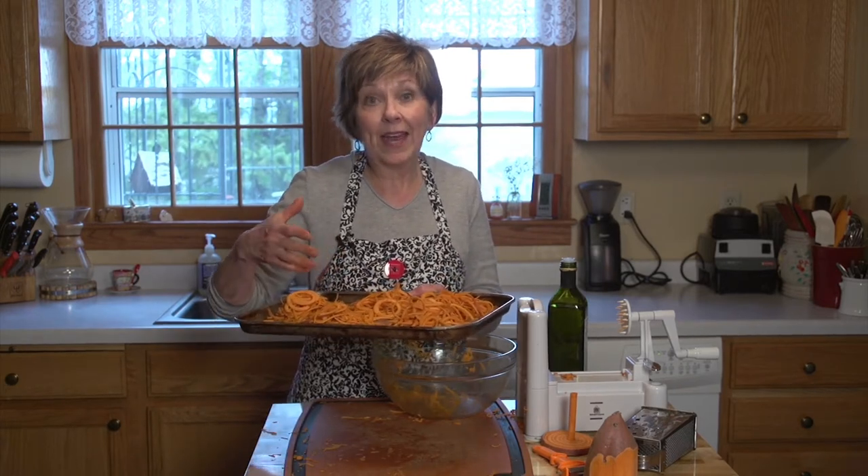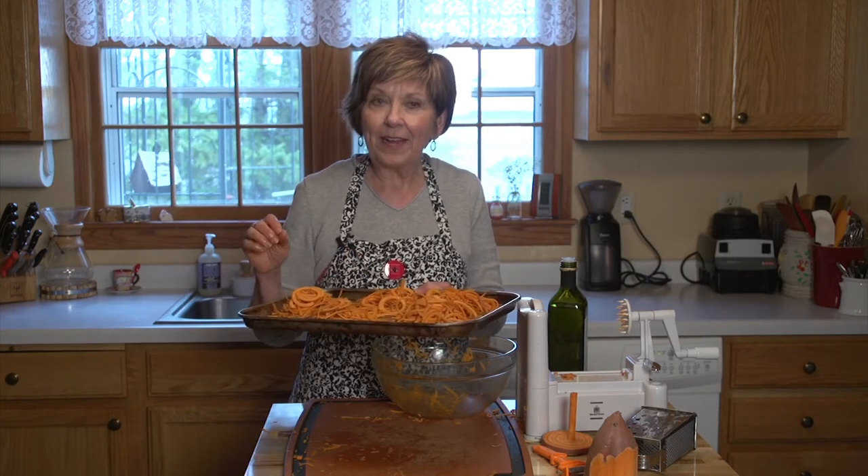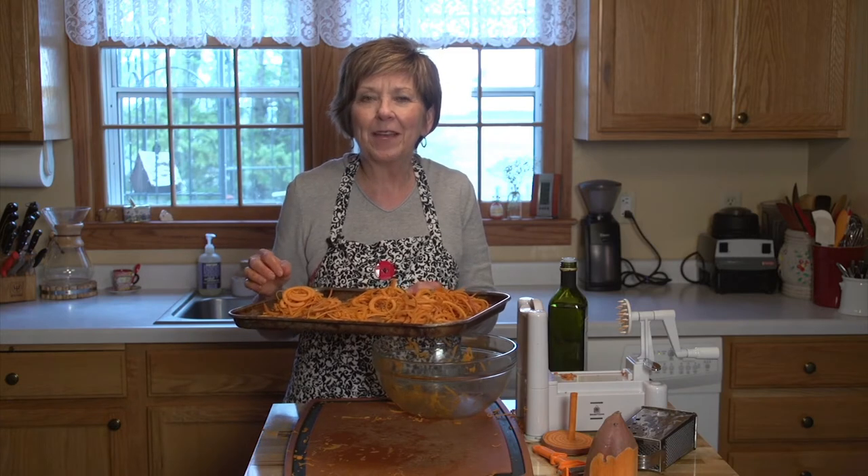Sometimes I make more than I need. I've had some leftover — I just store them in the refrigerator, covered tightly. And then I put them in the oven at about 350 degrees, just long enough to heat them.